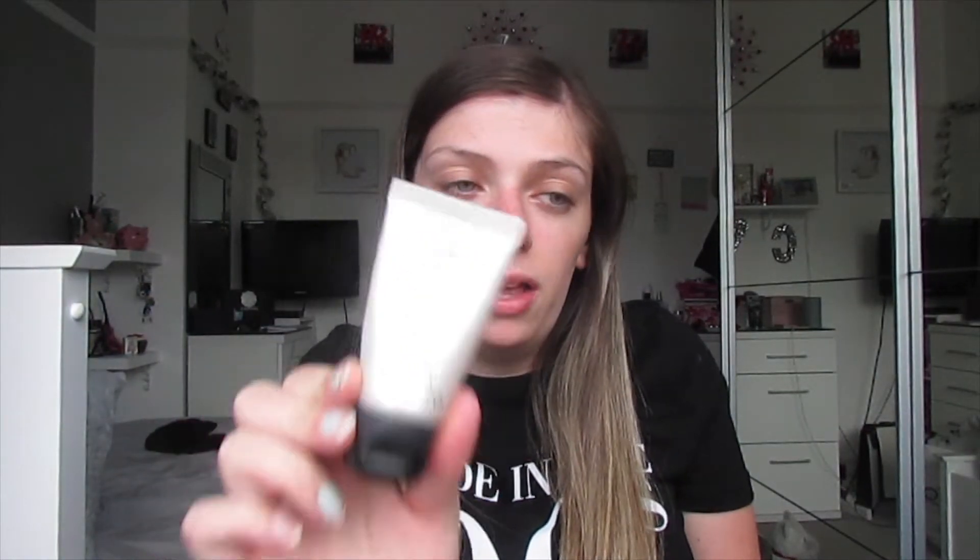The first step in my spring makeup look is a hydrating, aura, dewy primer kind of cream. I have a few but today I decided to use the MAC Strobe Cream. What I do with this is squeeze a little bit onto my fingers - I've not got a lot left but it's been lasting me ages - and I squeeze about this much onto my finger and pat it onto the high points of my cheeks and rub it in.